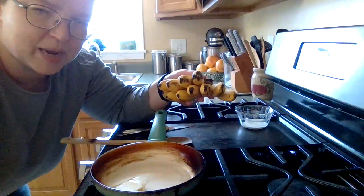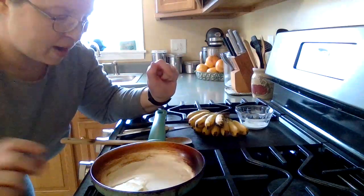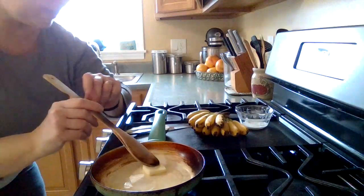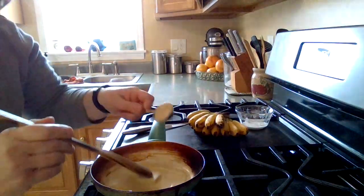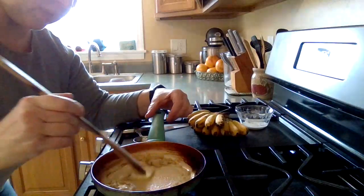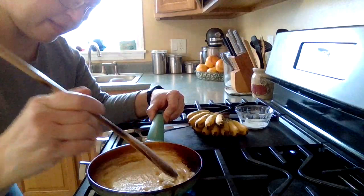You can use a regular size banana for this. These are so cute! To make a mini one, I have a tablespoon of butter melting in this little pan. I'm going to add a tablespoon of brown sugar to that. We'll get this melted and done.